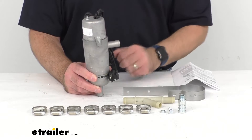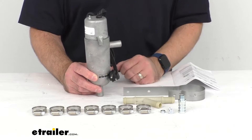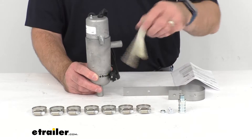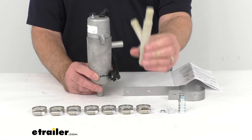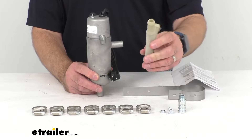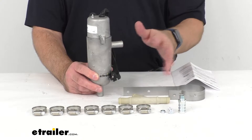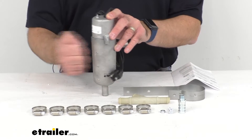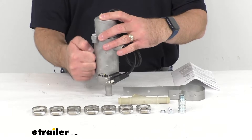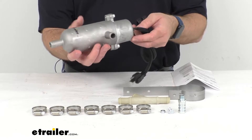This included Y-shaped tube is going to connect the tank to the heater core hose that leads to your engine block, water pump, or manifold, depending on your application. The die-cast zinc tank is impact and corrosion resistant, and the tapered neck is going to assist in the flow of coolant.